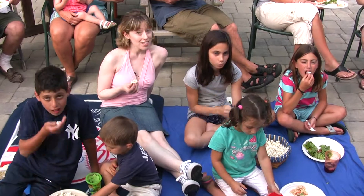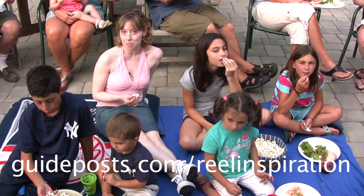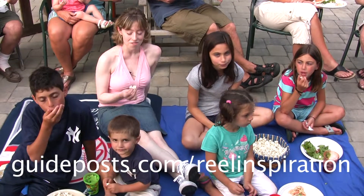Once you're all set up, grab some popcorn, sit back, relax, press play, and enjoy your outdoor movie theater. And as always, you can come on back to guidepost.com/realinspiration and visit me, Jessica Blaustein, for more movie recommendations and reviews.